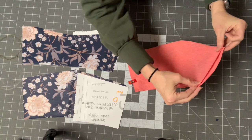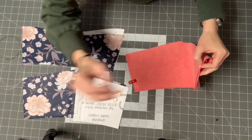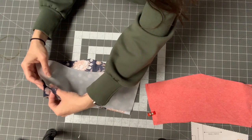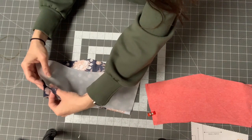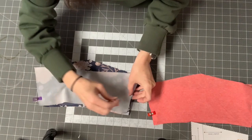I'll sew the side seams on both sets of pieces. I put the right side of one facing up and the right side of the other facing down, lining them up at the side waistband seam. I'll sew all four seam lines — you can use a stretch stitch on your sewing machine or take them to your serger.